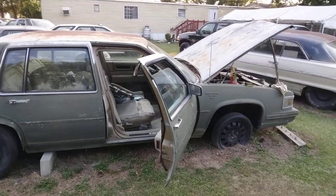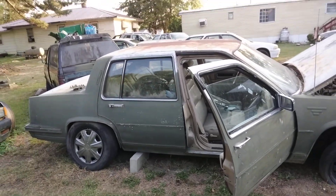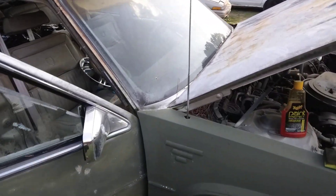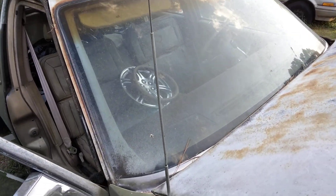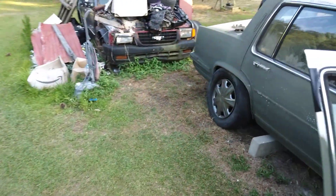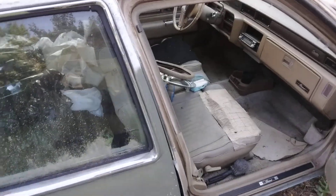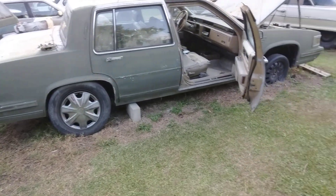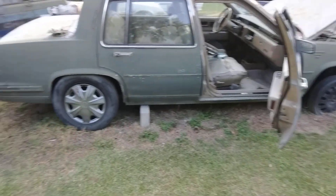Welcome back to the channel. In this video we're gonna be trying out the McGuire's paint protectant on the inside of my Cadillac. We want to see what it does on the Cadillac dash. The Cadillac is actually green from this side, that's why I started doing the green. Let's see what it looks like.